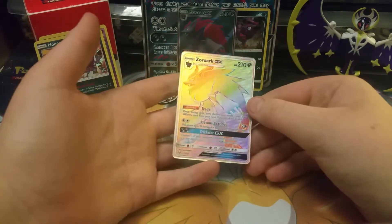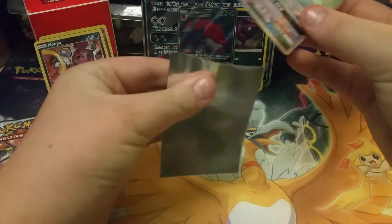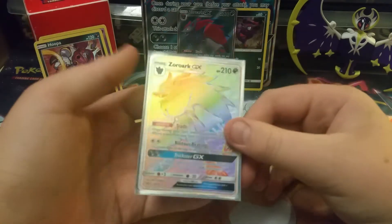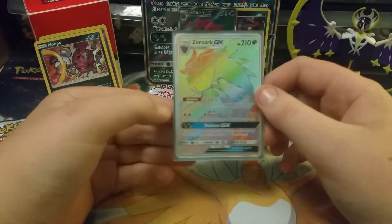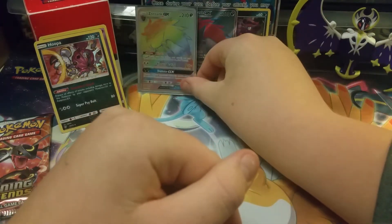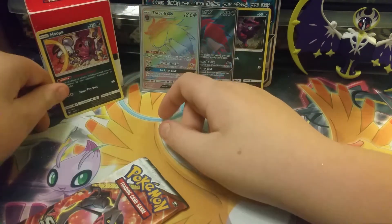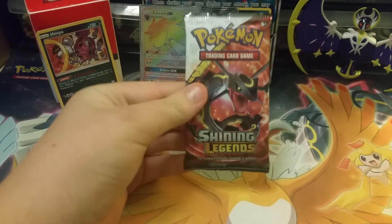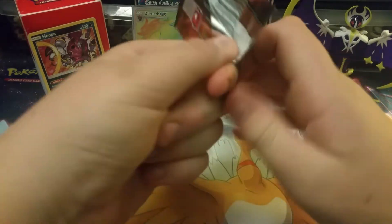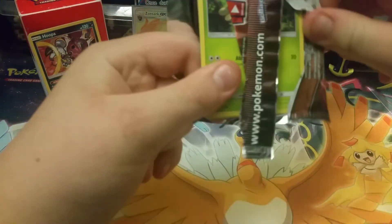Oh my gosh, I'm sorry — that is just a really awesome card, that is awesome! Zoroark, you are awesome. A Zoroark hyper rare out of the Zoroark box — that is legit! That makes this box worth it. Onto our last pack — the Rayquaza art — can we possibly get a Zoroark regular GX and then I get all Zoroarks? I don't know, but that is seriously some cool stuff.